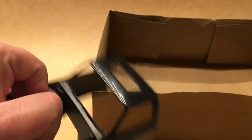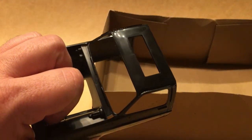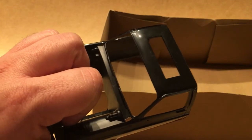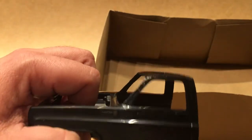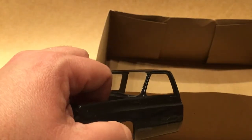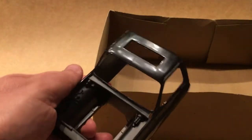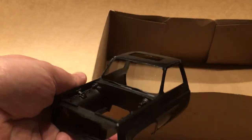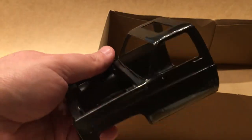One thing I haven't decided yet is this truck comes with a sunroof cast in it. While the movie truck probably didn't have a sunroof, you also never really got to see it — all the views were basically like this. So I might leave it, since it kind of fits in with the custom look of the rest of the truck. Or I might decide to fill it in; I'll have to decide that as I go.